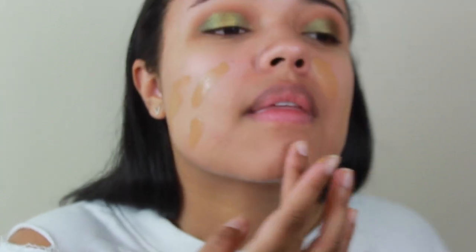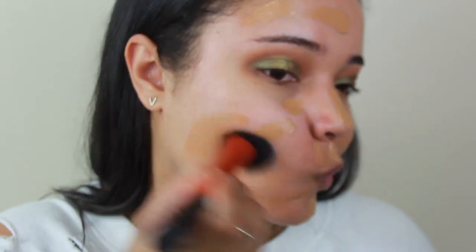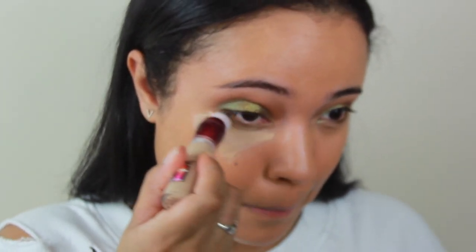This is the Elf Putty Primer, and then we're going to go in with the Marc Jacobs Shameless Foundation. This is actually my first time using this foundation and I really liked it — I think it made my skin look really beautiful. I'm going in with a brush because I feel like it would soak into a beauty blender too much since it's pretty liquidy. It smells a little bit like sunscreen and it has SPF, but it's not going to flash back, which is really cool. Now I'm going in with the Maybelline Age Rewind concealer.